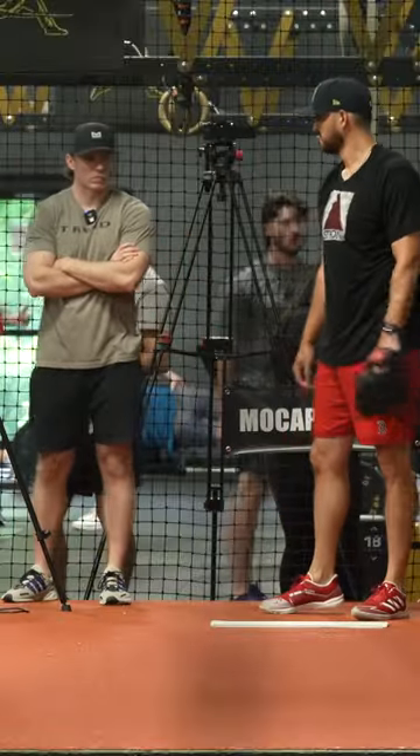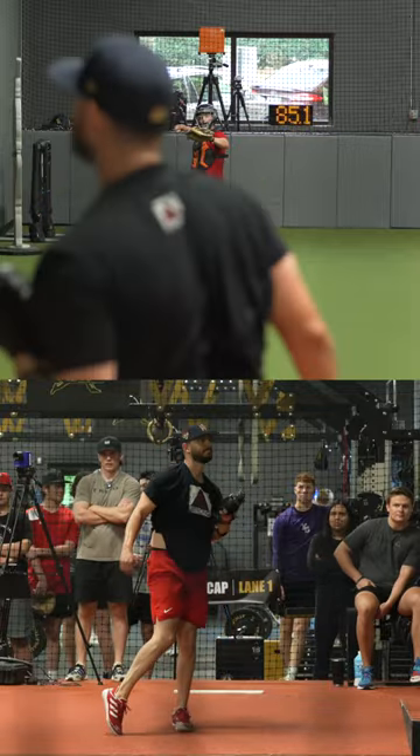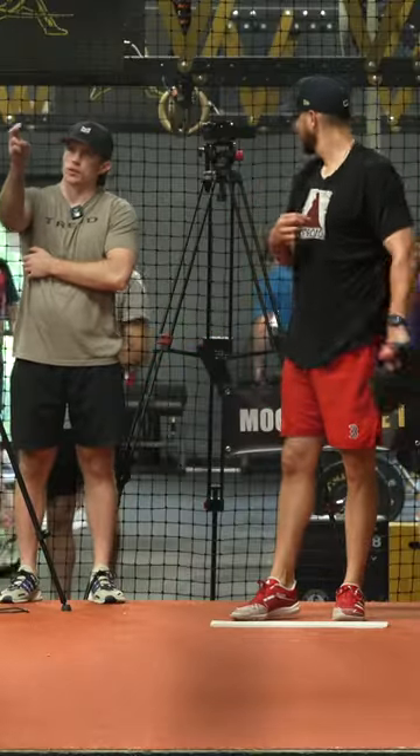Straight down, straight down — I'm good with that too. It looks like you just need that last little bit of extension.